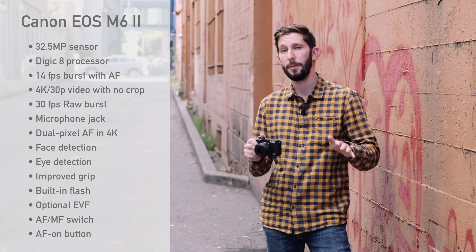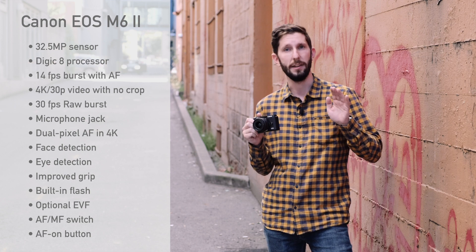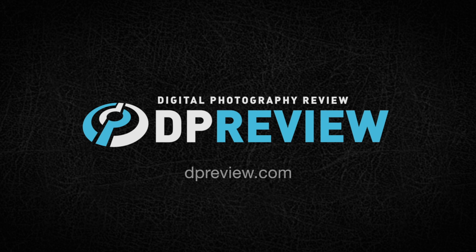We're going to have a lot more in-depth information on the EOS M6 Mark II at dpreview.com, so please head on over and check that out. Until next time, I'm Kerry with DP Review.